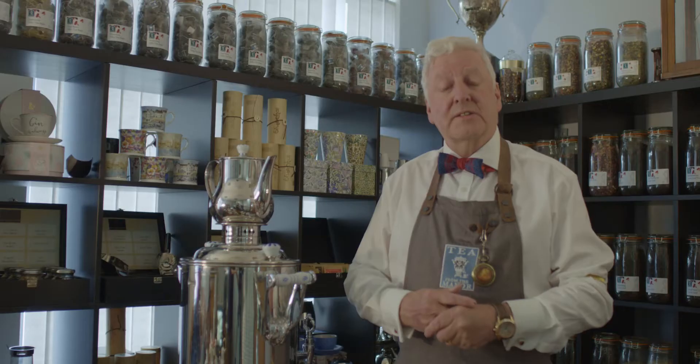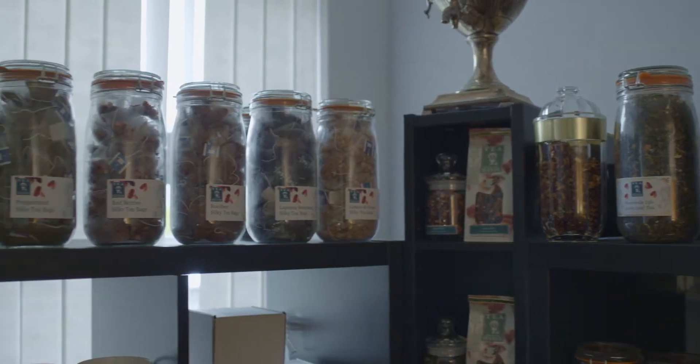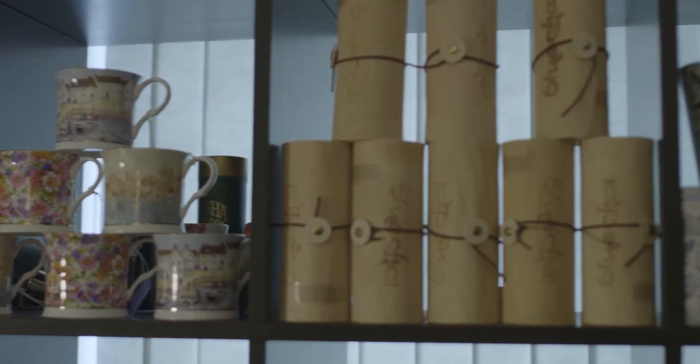Nowadays you put the milk in last because then you can gauge the strength of your tea. You can always put more milk in but you can't take it out. So thank you for listening — this is how we make the perfect cup of tea here at Tea from the Manor.